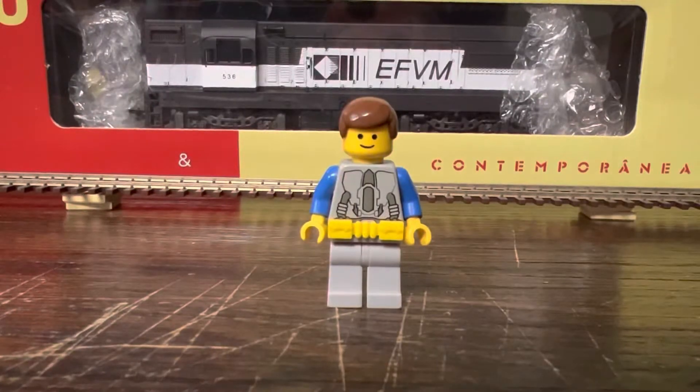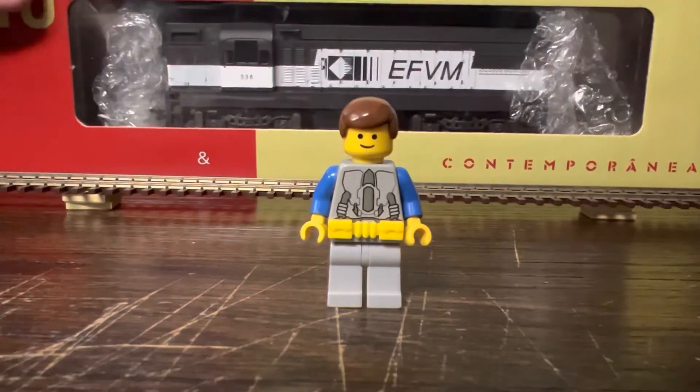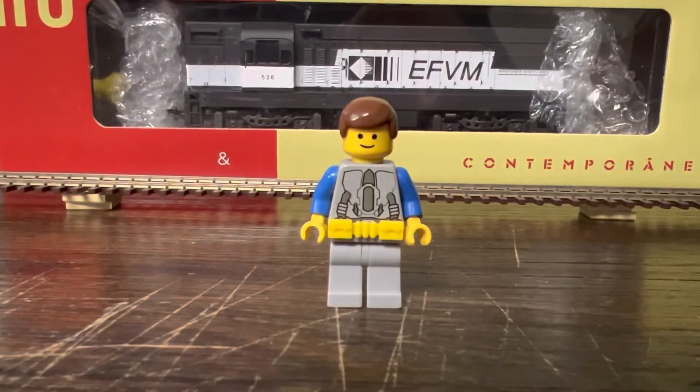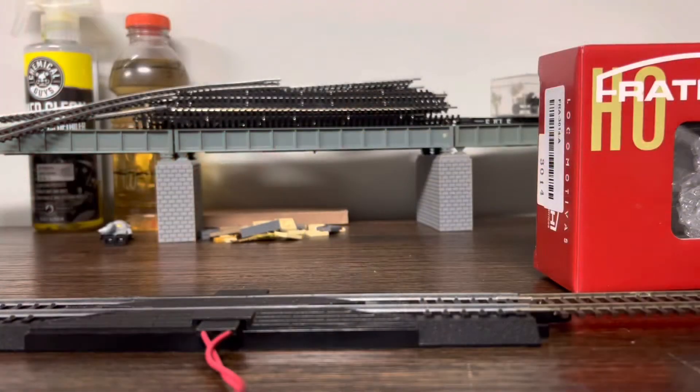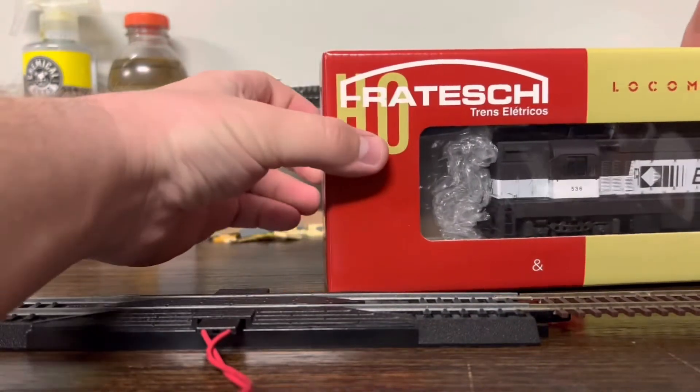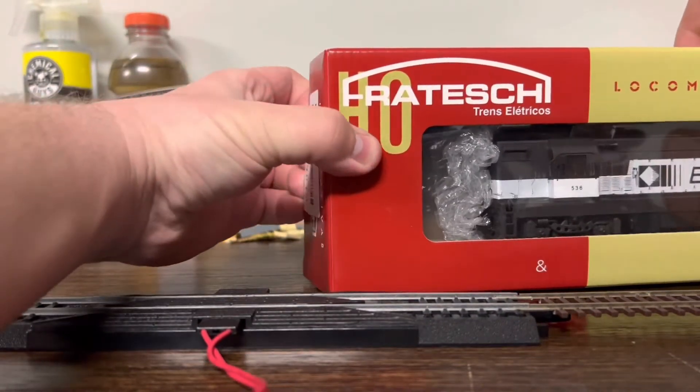So let's get to the unboxing of an engine that I may or may not have already unboxed. Let's reposition the camera — actually, despite the fact that I can now edit, I'm probably just gonna open the box here. Now that the camera's repositioned, I'm gonna open it from the same side.